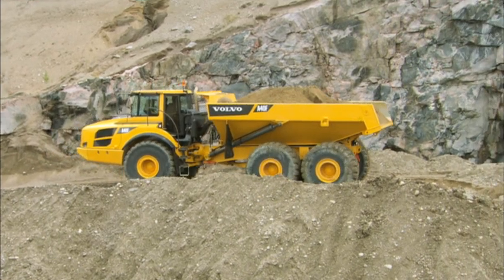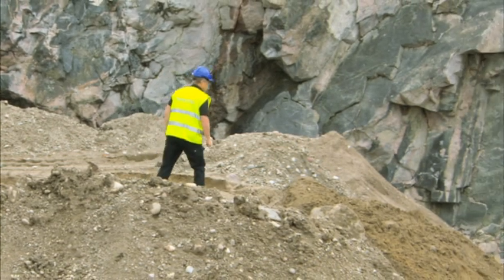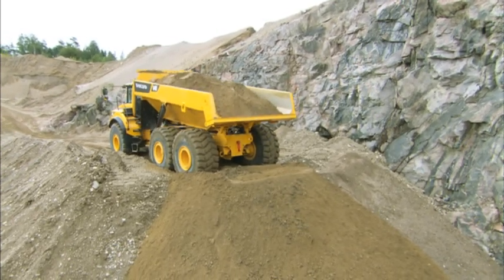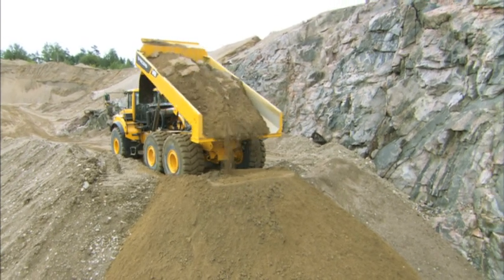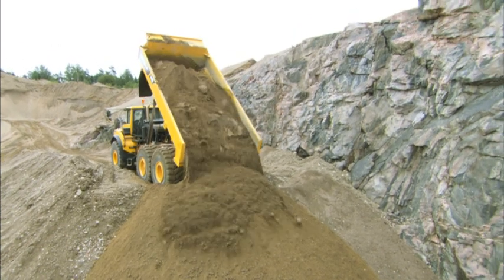When positioning the articulated hauler for dumping, always check the ground stability and the area behind the machine. It's important to position the hauler straight and level, as the center of gravity changes when the body rises. A backup camera improves visibility.